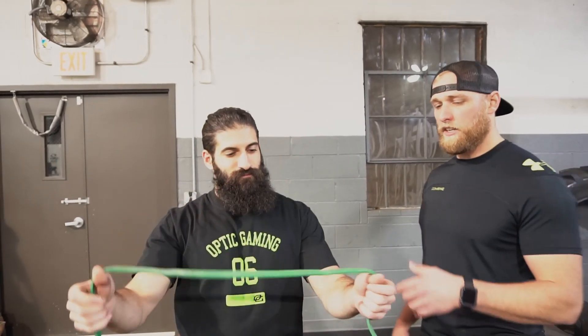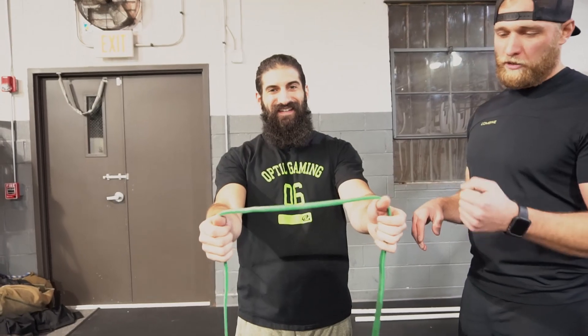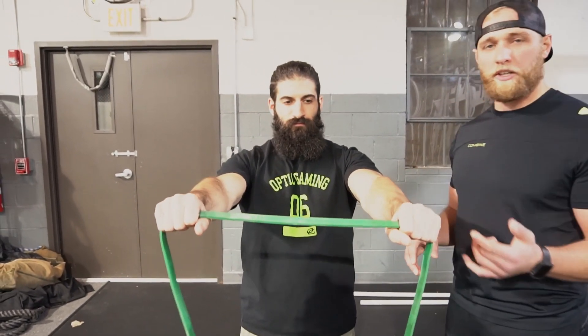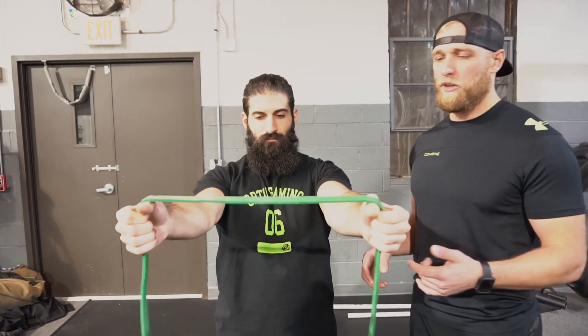The last corrective we can use to help create stability and feel the stability is a pull-up band — you can use a TheraBand. He's going to be palms down, grab it at a distance that's appropriate. You may have to modify it as tension will increase. The closer you grab, the harder it's going to be, so don't grab too close.